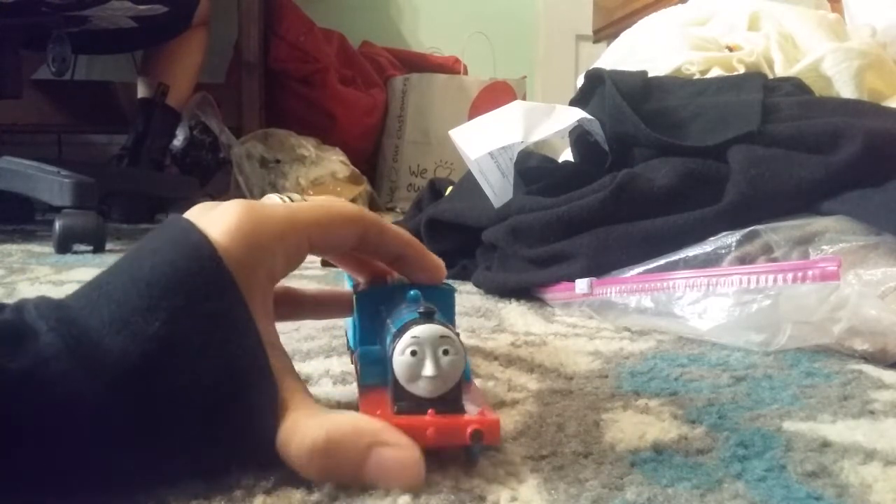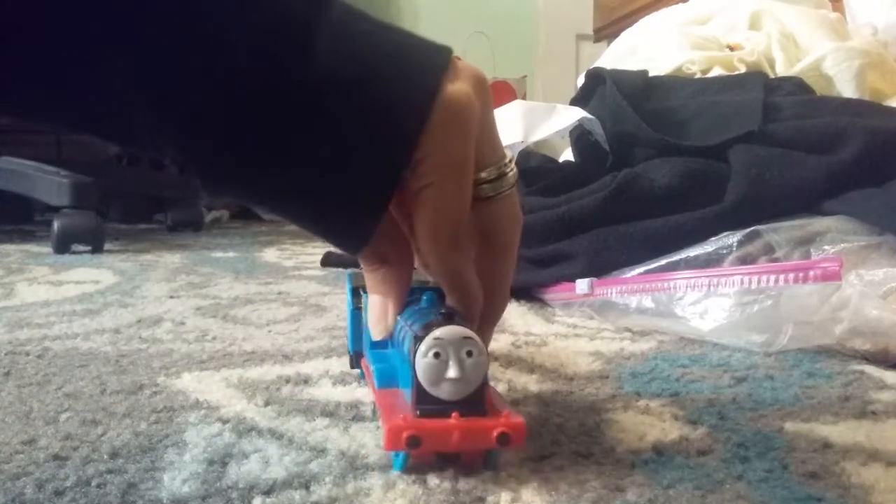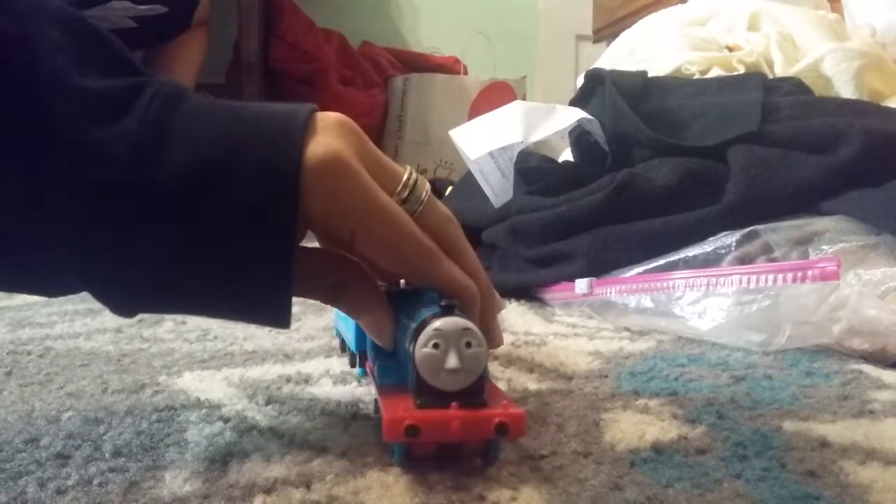Wow! Well done, everyone. That's fantastic magic. Give yourselves a really big clap. Well done.